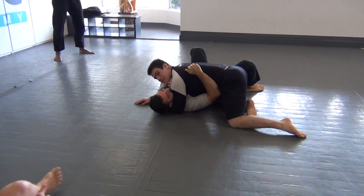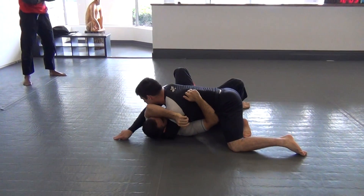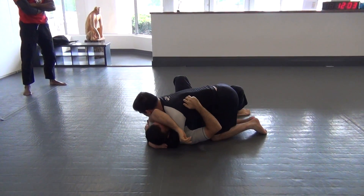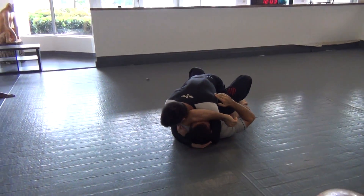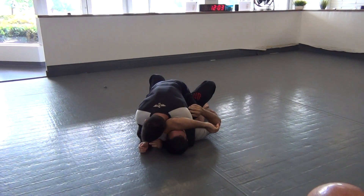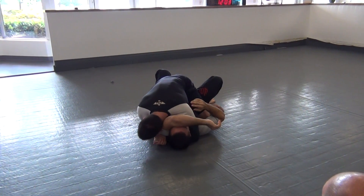I'm doing the arm triangle from side control. Spider walking this hand up, I'm going to feel safe grabbing the armpit. From here I'm getting both my elbows with my hands as I slide my knee onto his belly. From here I'm shimming this arm across. Get my arm triangle grip, hand under the head, pointing the palm to the floor.